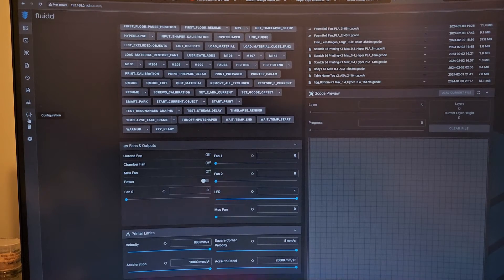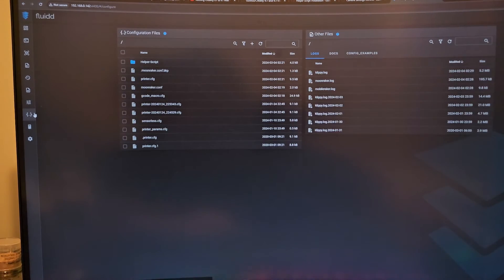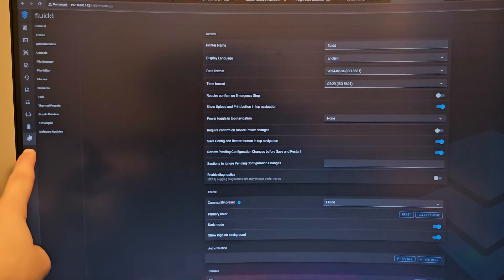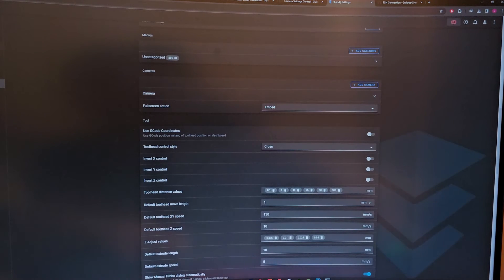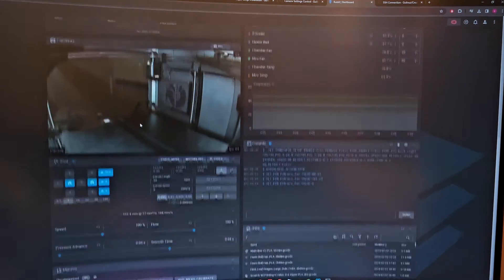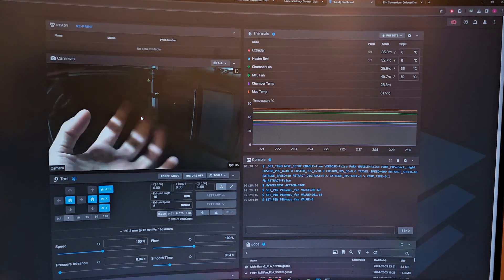MCU fan — that's the motherboard fan! Let's go. Now let's add the camera. Go to Settings, all the way down, click Camera, then add a camera. Name it 'Camera', click Add. Go back home and there we go — it's working! I can see my hand. It's only 6 FPS though.